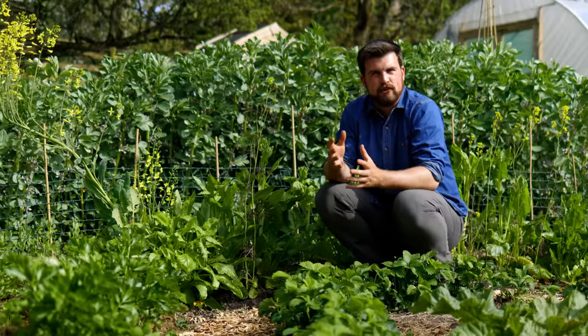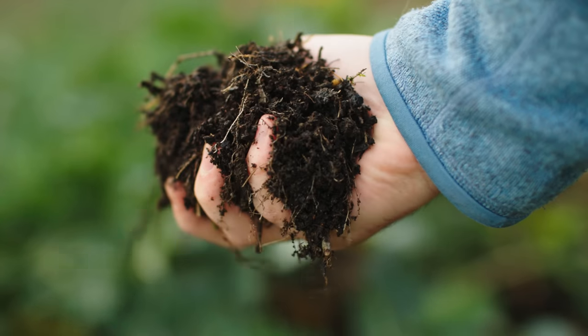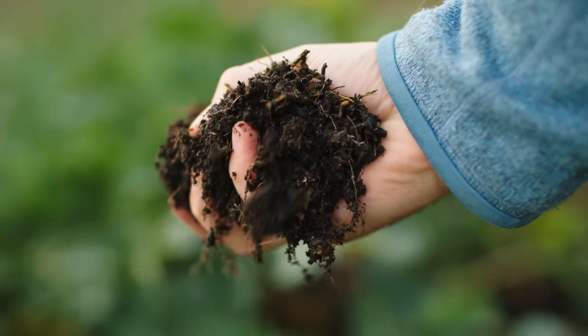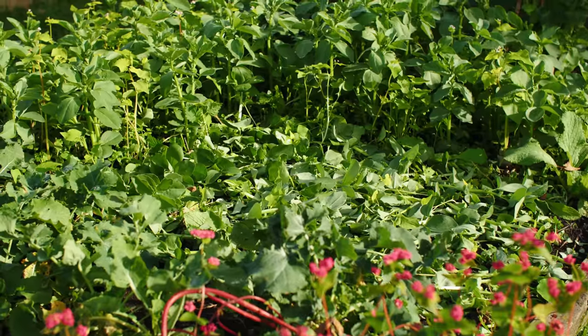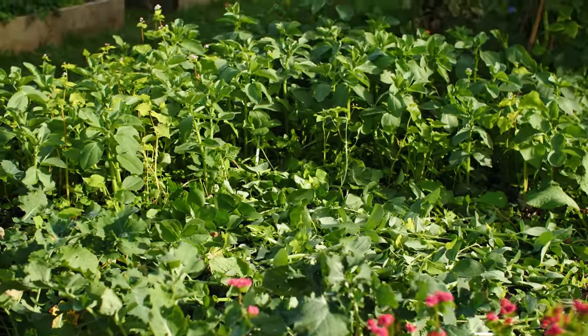Compaction is not very favorable for a lot of the microbes either. You want a nice fluffy soil, especially when you're growing annuals. What I've found is the number one principle in terms of soil health is to keep plants growing in the soil for as long as possible.